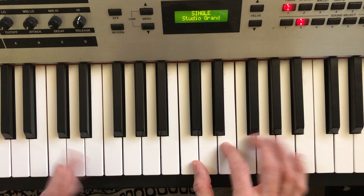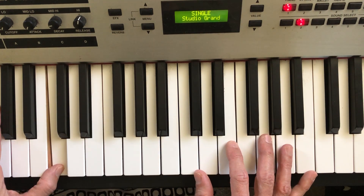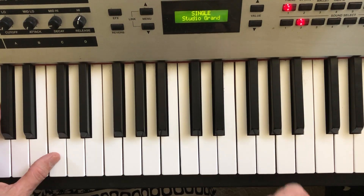Everything is percussive. So even if I'm playing legato, going back to that C, I'm riding that C in the left hand. I might keep a little pulse with my pedal on.